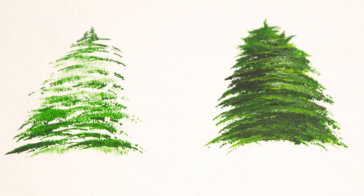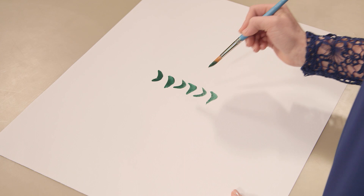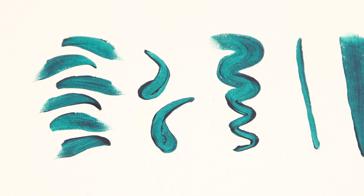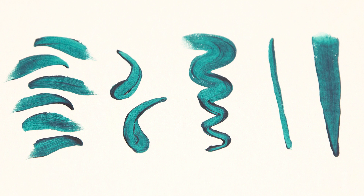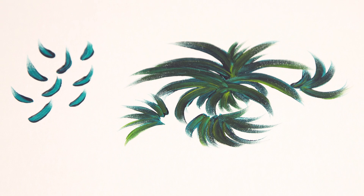Round brushes are next on our list. These are excellent for a variety of techniques, including thick to thin lines, washes, and fills. See how easy it is to get that variation in line width? You can also find pointed round and detail round brushes, which will give you a wider variety of effects. To make this greenery, I just pushed down with my round brush and let up as I moved out from the center.